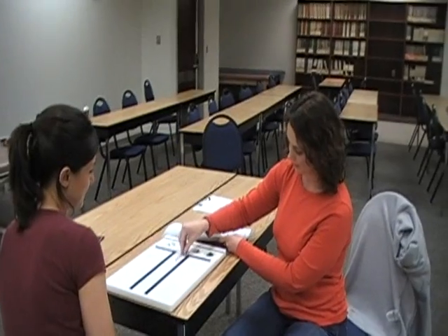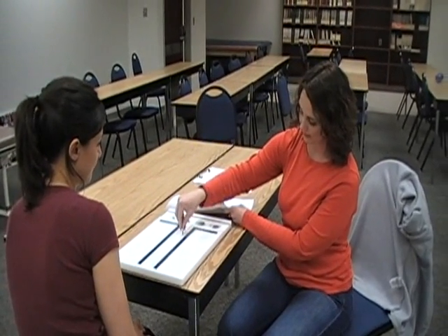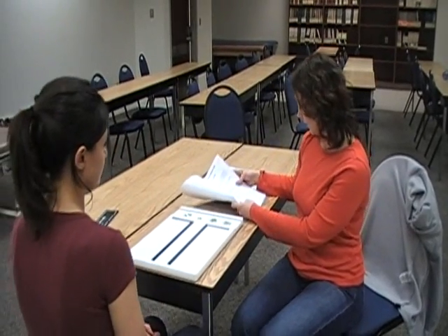Say 'Stop.' Then count the number of pins inserted — one, two, three, four, five, six, seven — and record that as the right hand score.